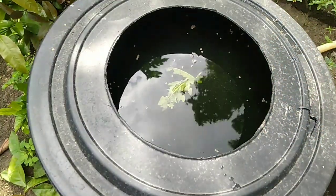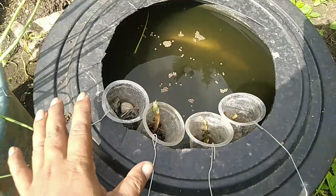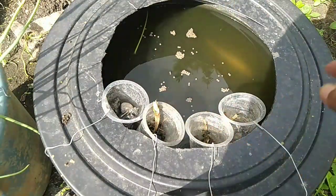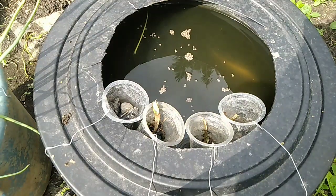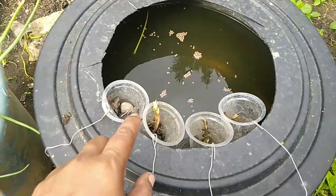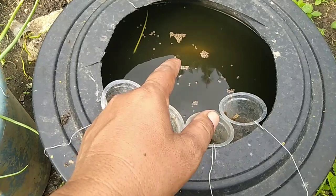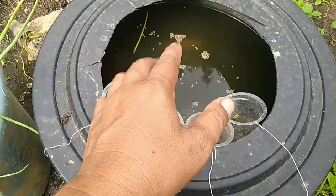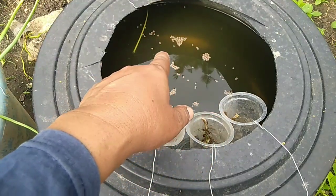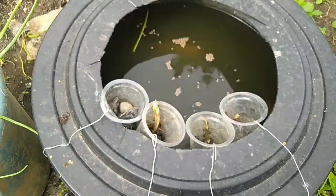Di sini gurame padang di dalam ember 70 liter, isinya lima ekor, gedenya sudah empat sampai lima jari, usianya sudah dua bulan. Pertama kali saya pelihara gurame merah padang ini. Guramenya sudah kelihatan, sudah saya kasih pakan tapi belum dihabiskan. Kalau tidak habis kira-kira satu jam, artinya belum mau makan, nanti diambil sisa-sisanya - kalau tidak, mengendap di bawah bercampur kotoran dan akan meracuni ikan karena menjadi amonia.